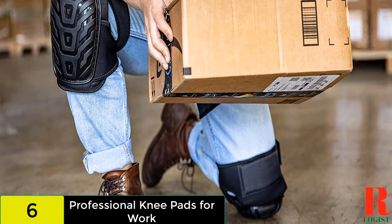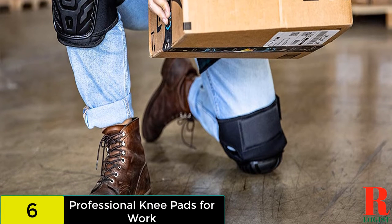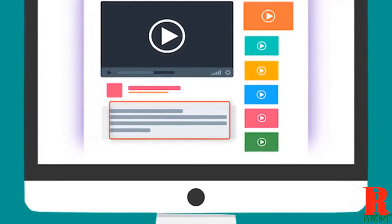The knee pads are only available in one size so they might not fit every user. The strap might cause discomfort behind the knee. Check out the description for more information about this product and the latest price.